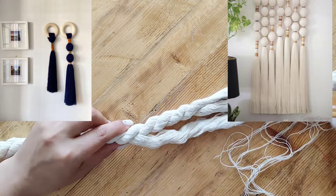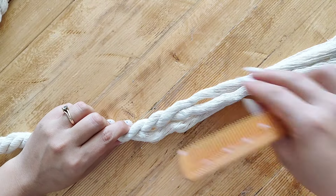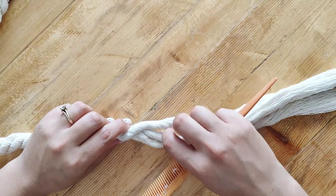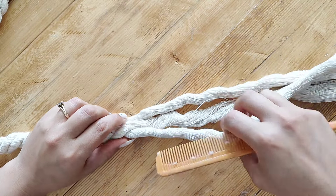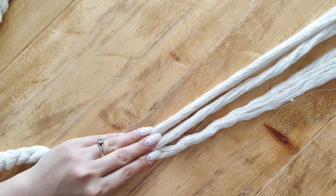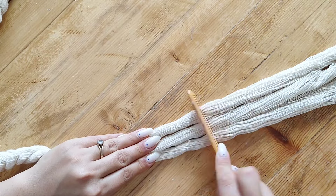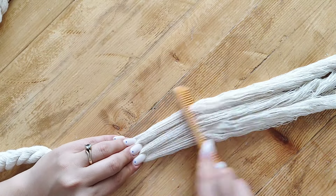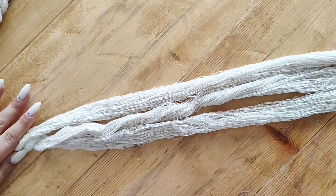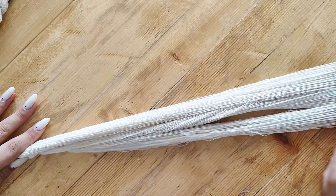For the second DIY I was inspired by these wall hangings — I've been obsessed with them for a long time but they always intimidated me. This time I decided to just give it a try and start with a small wall hanging to see if I could make one that looked as good as the ones I saw on Pinterest.